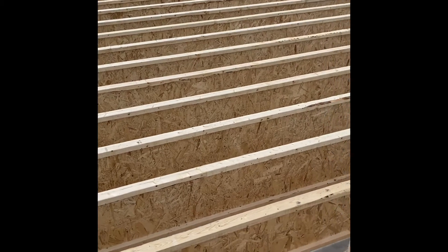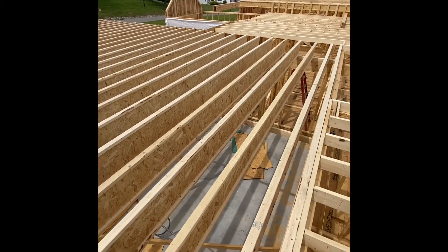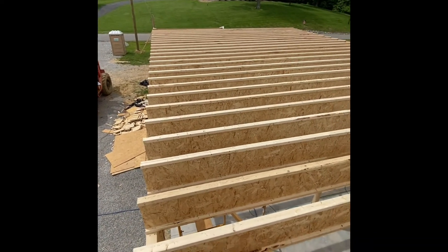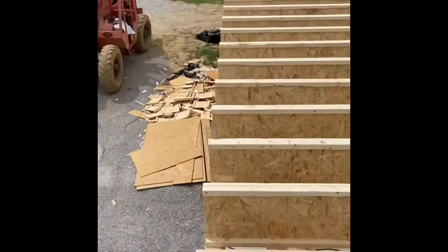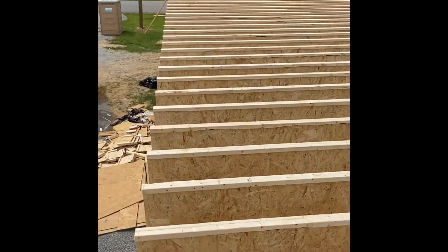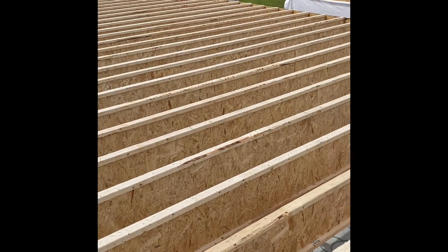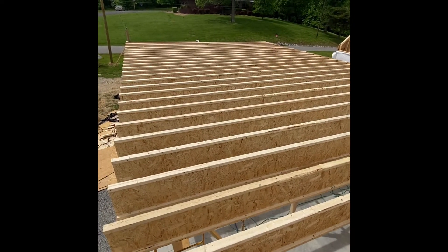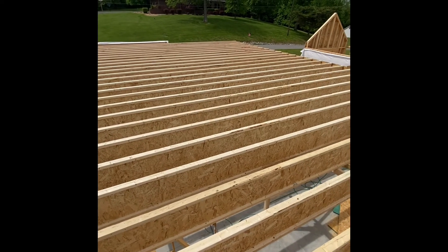There you go — 24 by 36 garage. We cut all the ceiling joists, they're all up and pretty straight. The way we chalked the line, cut them faster too. Didn't even have to measure them — just mark one end, mark the other, and chalk them. Come out good. Put all these on a 24 by 36 garage, cut them, and nailed them on in about an hour. Not too bad for two guys.